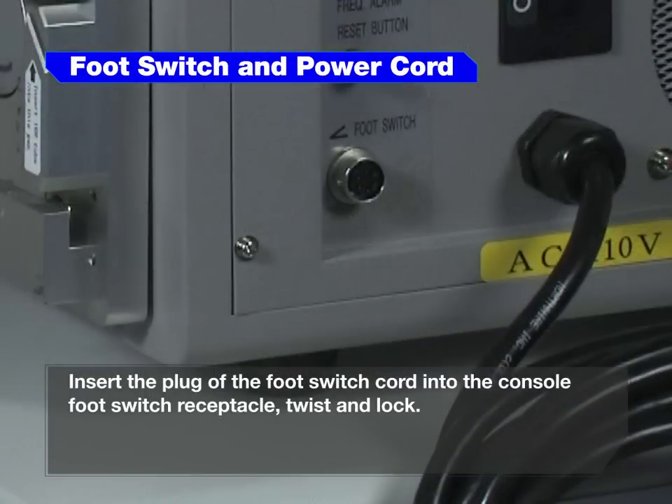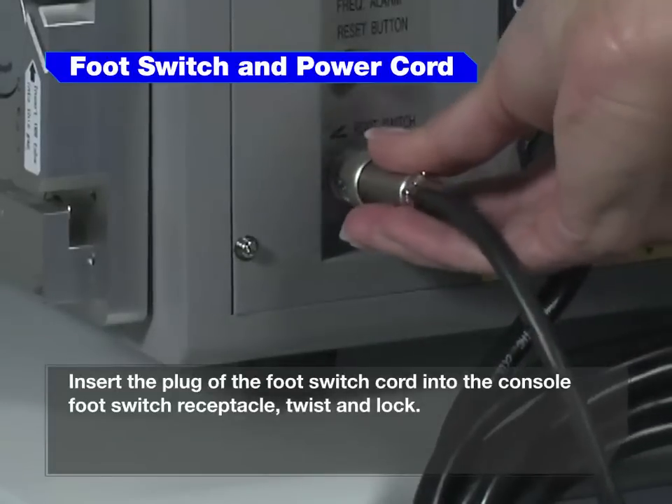Insert the plug of the foot switch cord into the console foot switch receptacle. Twist and lock.